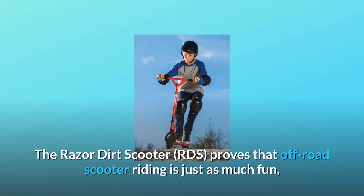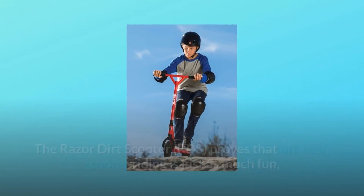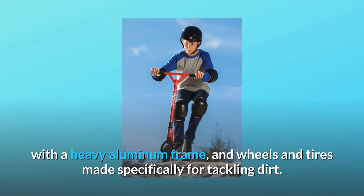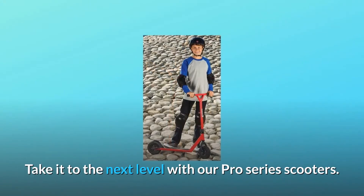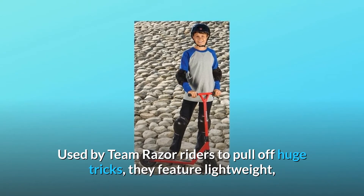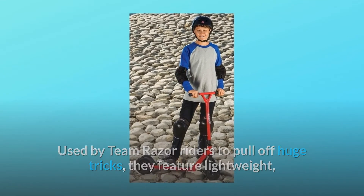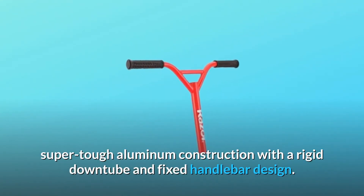The Razor Dirt Scooter RDS proves that off-road scooter riding is just as much fun, with a heavy aluminum frame and wheels and tires made specifically for tackling dirt. Take it to the next level with our Pro Series Scooters, used by Team Razor Riders to pull off huge tricks. They feature lightweight, super-tough aluminum construction with a rigid downtube and fixed handlebar design.